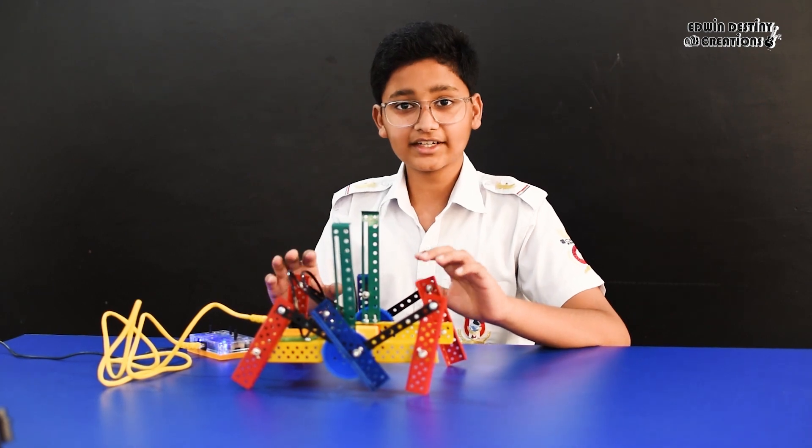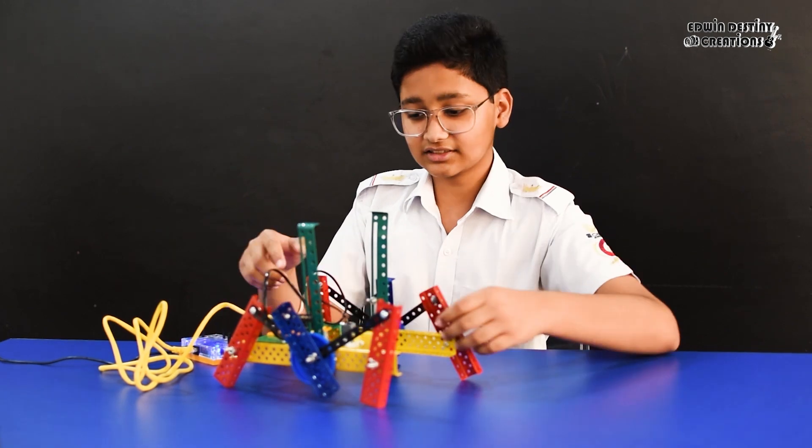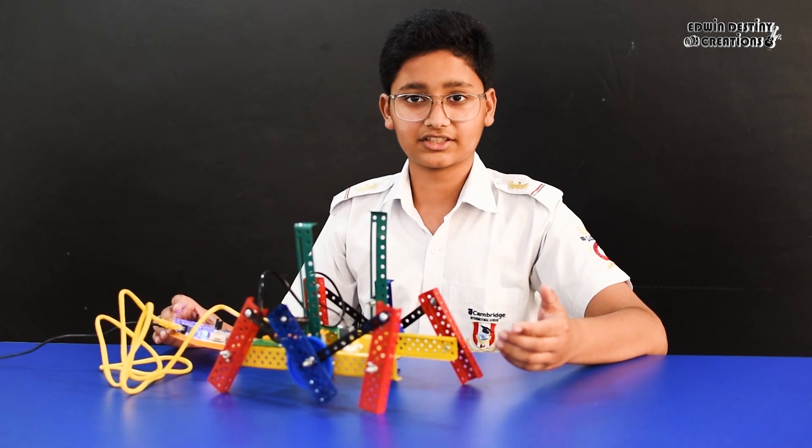This is a hex robot. It has 6 legs. These are the mechanical parts. These are the motors. This is the power distribution board, and this is the remote controller which is used to control this robot.